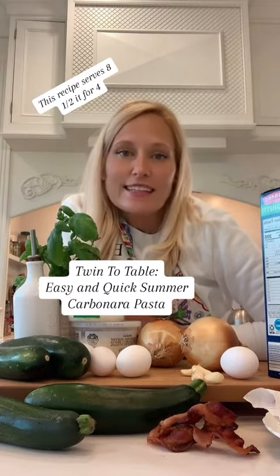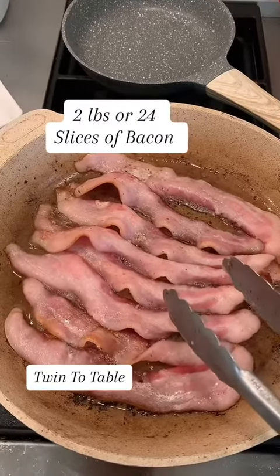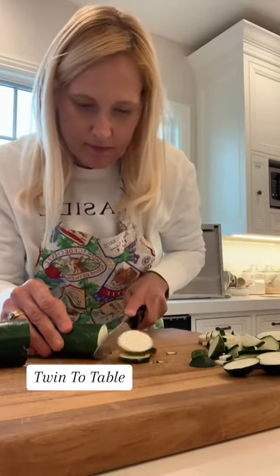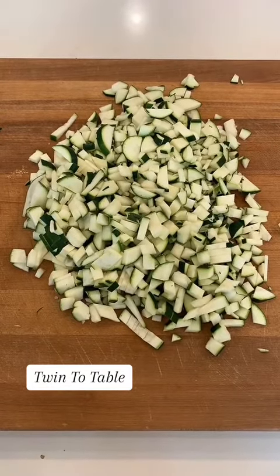This is a great light pasta for summer and springtime. First, fry up about two pounds of bacon, or 24 slices. Next, chop up four zucchinis.